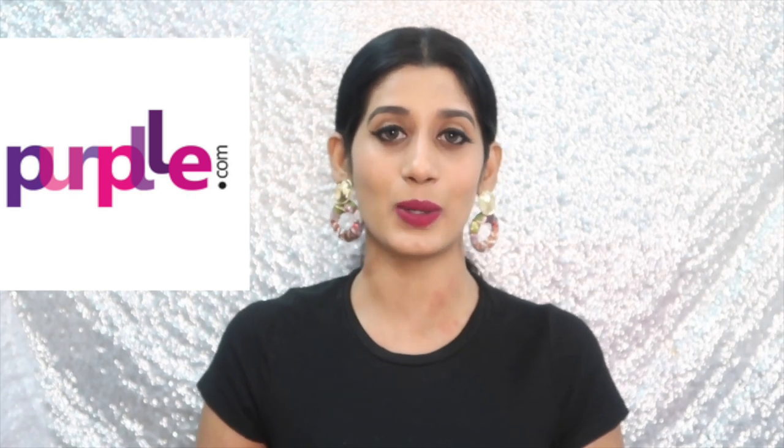Hi guys, I'm Nikshan Shetty, welcome back to my channel. By the thumbnail you guys know what I'm going to be doing today — yes, I'm going to review some beautiful liquid lipsticks from Stay Quirky, which I got from purple.com. I know I might be a little late to review this product, but trust me guys, these products are really bomb. So without wasting time, let's get started.